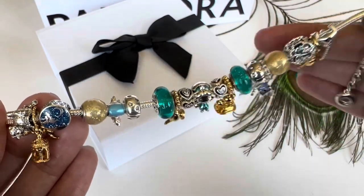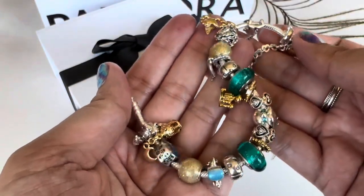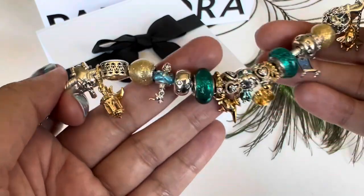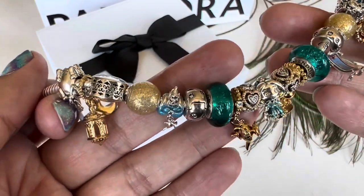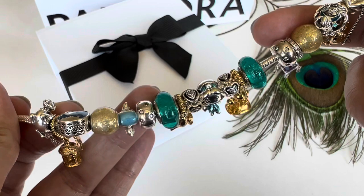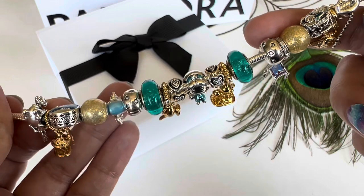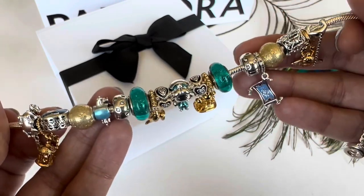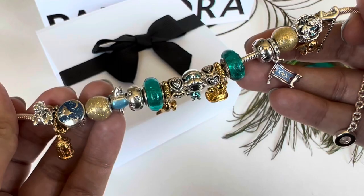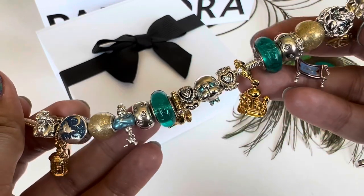This is my Aladdin bracelet. I absolutely love how it's turning out — still a work in progress, and there are still a few charms I would love to get eventually and put on this bracelet. But for now I'm really, really excited to get this camel charm. As I said in my last video, the clips I have on here are these autumn leaf clips, and I'm still not sure if these are the ones I want on this bracelet.